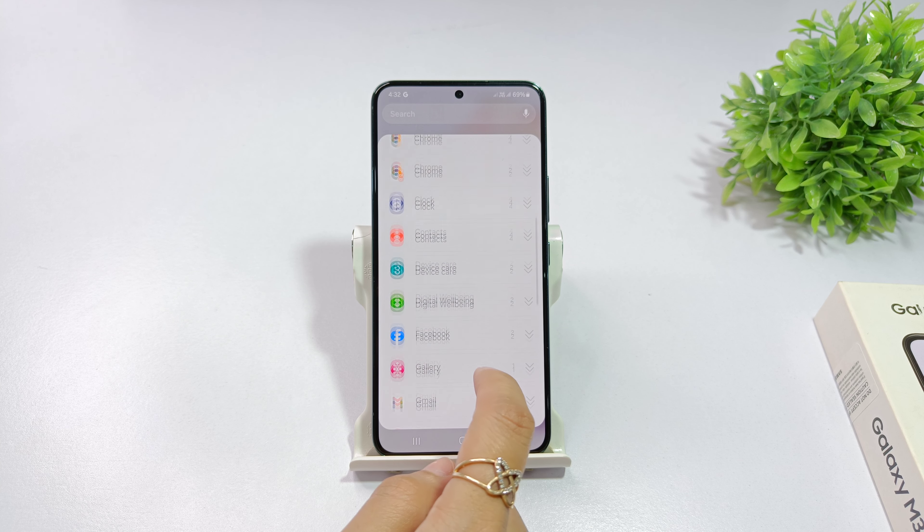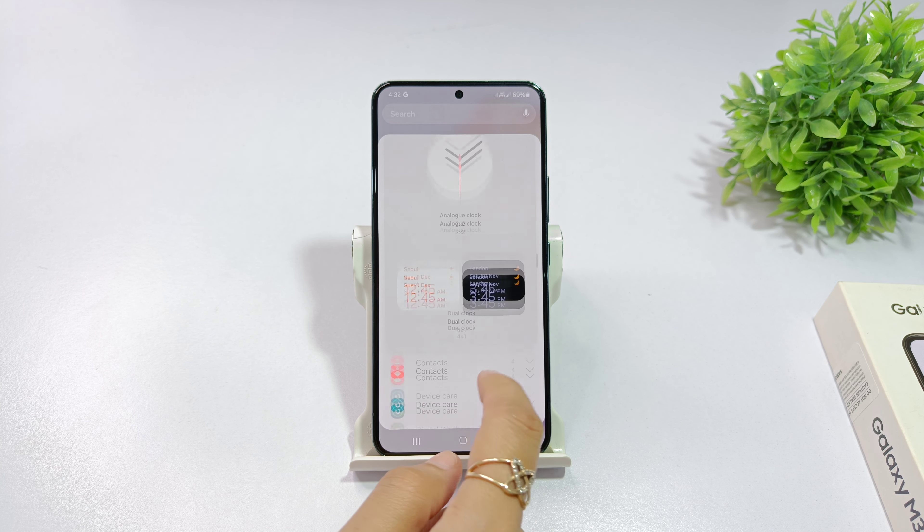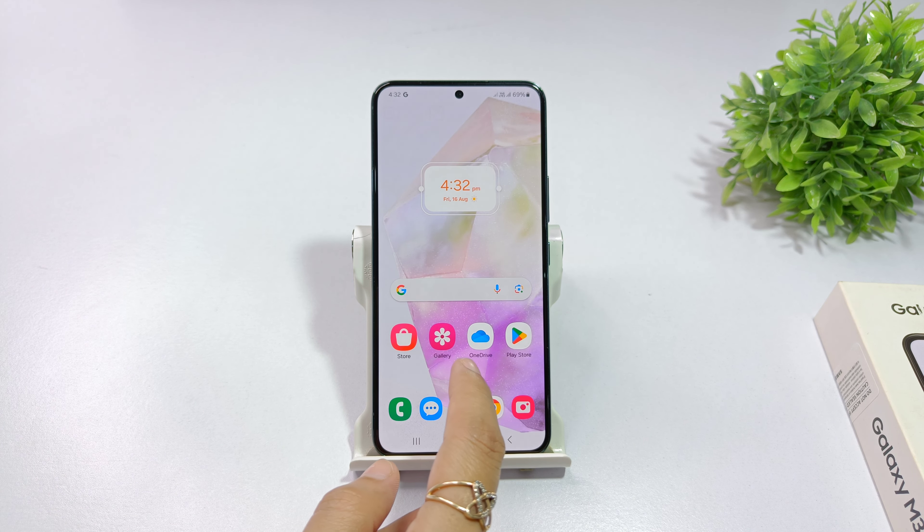You will get a lot of options here. If you go to the clock, you will get 3-4 clock styles. You can set the clock here from these options.